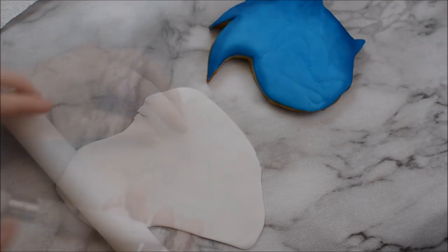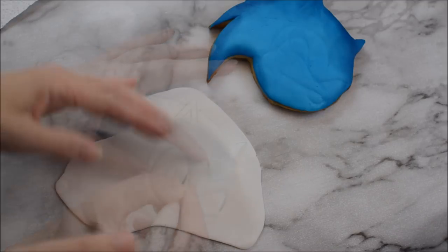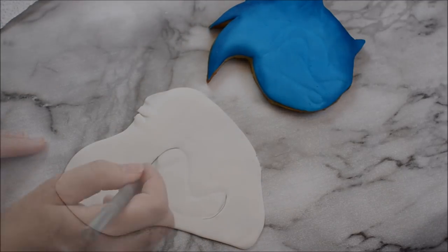Roll out some white fondant and use your template again as a guide to mark where Sonic's whites of his eyes are going to go, trim that off and stick it on.